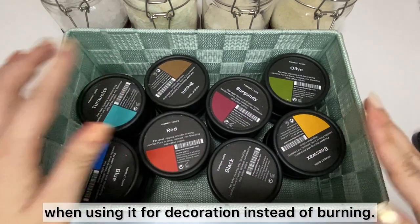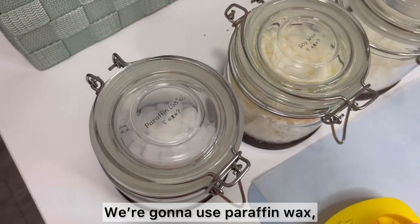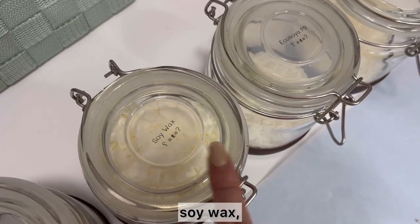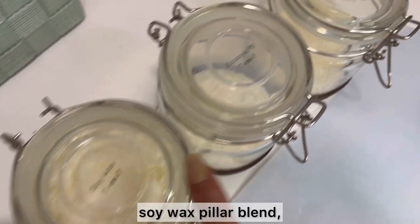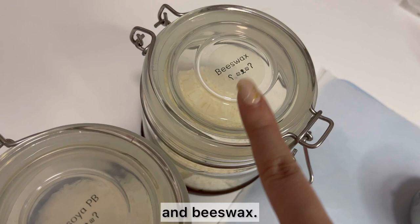Using pigment chips can prevent color bleeding when using it for decoration instead of burning. We're gonna use paraffin wax, soy wax, soy wax filler blend, and beeswax.